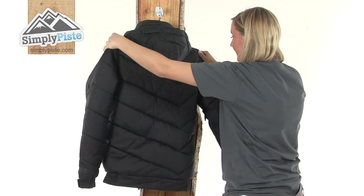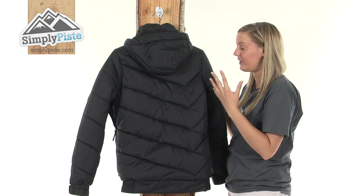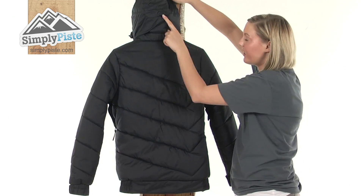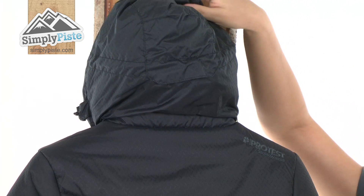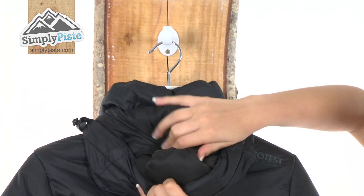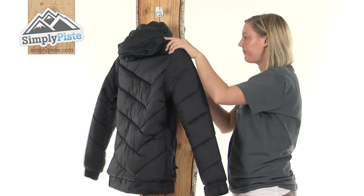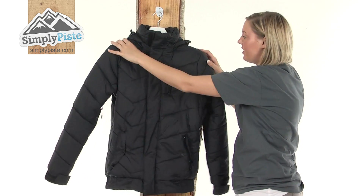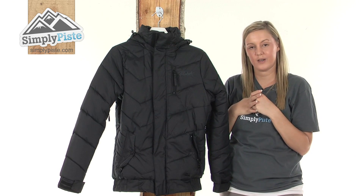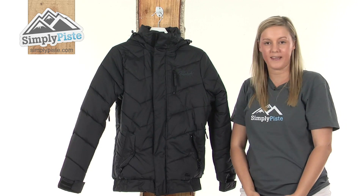Turning it around, we have a lovely sewn-through construction on the back which keeps the padding firmly in place to guarantee warmth at all times. There's a fantastic sized hood with a draw cord on the back that you can adjust to hug around your face; the insulation on the hood itself is extremely thick and padded as well. On the front there are two toggles to tighten the hood around your face. A fantastic jacket from Protest — please take a look at simplypiste.com.